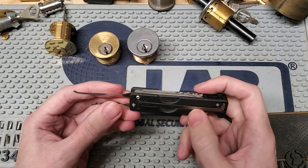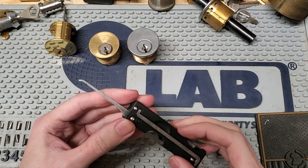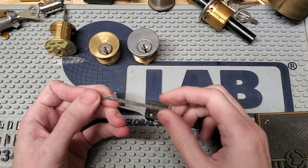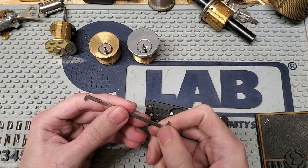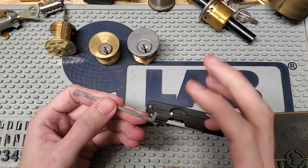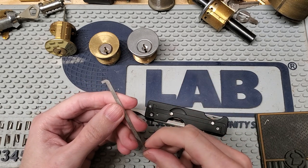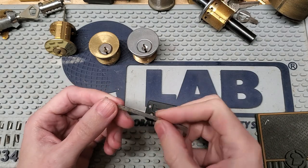Now that we've got our pick selected, let's see how this actually works. I've got a couple of random old cylinders on my bench. These are all fairly wide keyways, so I'm going to pick the wider flat turning tool. It has a short nose and a long nose — the long nose is designed for American locks or other padlocks with a large thick face plate, or any situation where you need to reach past an obstruction. Since these cylinders don't have that, we'll just use the short tip.